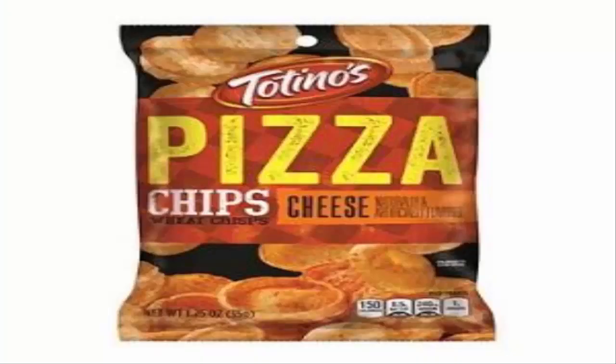Totino's — makers of the great pizza rolls — try to snack it up with their pizza chip wheat crisps. This is definitely an odd one. You get that mix of cheese and sauce flavors. It's not something I would run out and get again, but if I ever find it on sale I'll pick it up.